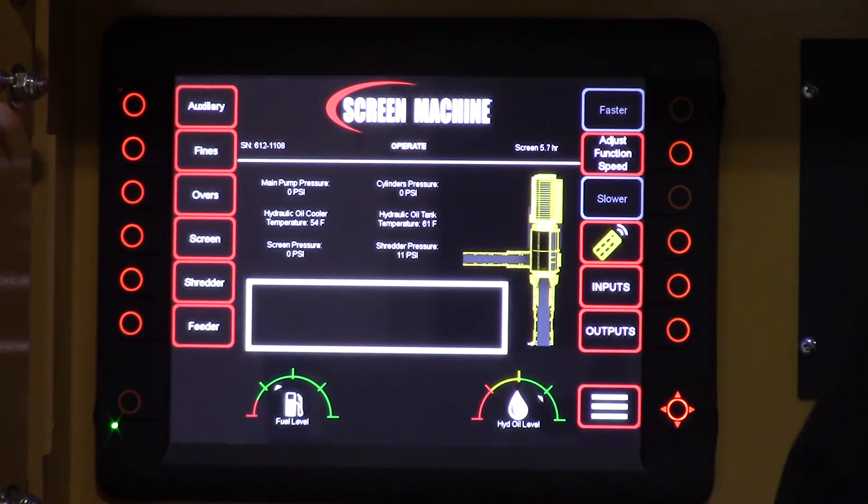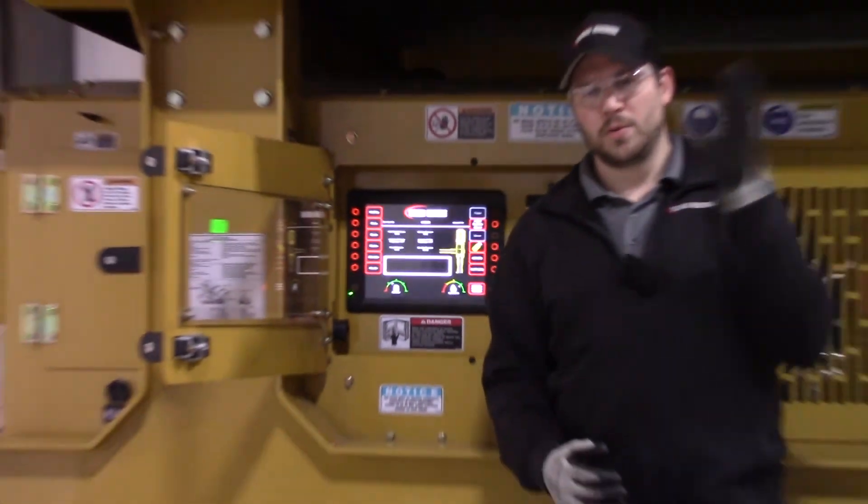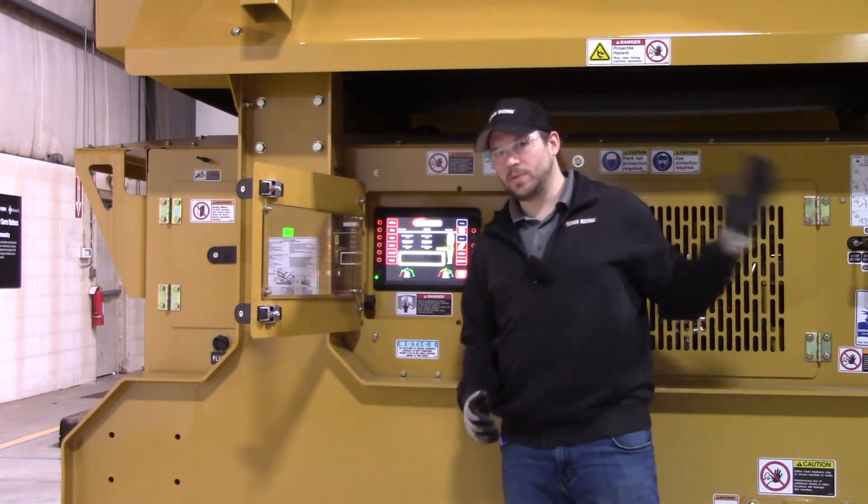And that's all there is to it. The good tip for remembering how to do this is: when you're turning on, start from the front and work yourself back. When you're shutting down for the end of the day, start at the back of the machine and work yourself forward.